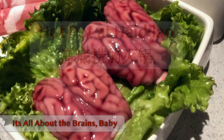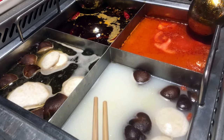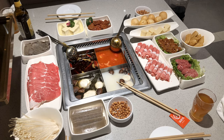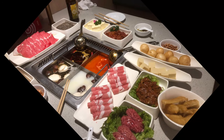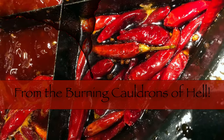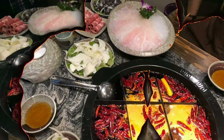Our next stop was back in Beijing at a popular hot pot chain called Haidilao. Haidilao has hundreds of locations in China and around the world as well. They also feature a four-section hot pot that goes from mild to quite spicy. And speaking of quite spicy, we're now going to Chongqing for a Sichuan-style hot pot. And as you can see, they are not shy with the peppers.